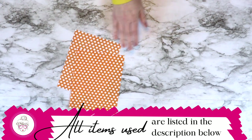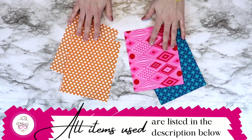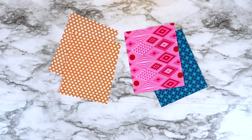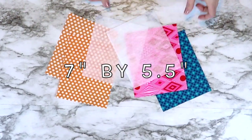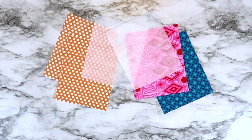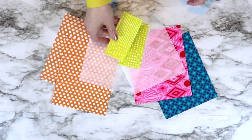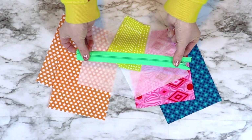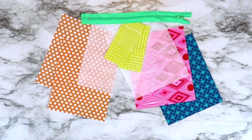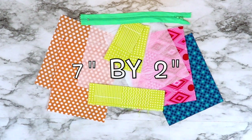You're going to need two pieces of lining fabric, two pieces of outer fabric, and two pieces of interfacing. All of these pieces will be cut at seven inches by five and a half inches. You will also need two pieces of fabric cut at two inches by five inches that will be attached to your zipper, as well as a zipper around seven inches in length. We will be trimming it later, and one more piece of fabric cut at seven inches by two inches for the loop.